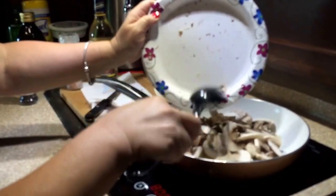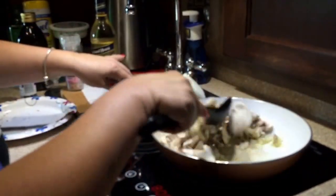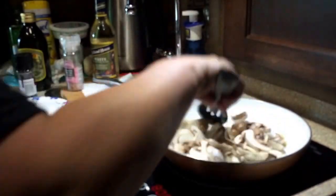It took about two minutes to cook the onions and garlic, and now I'm adding my mushrooms. It'll take another couple of minutes to cook those down.